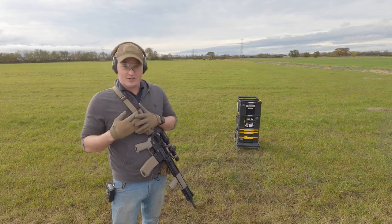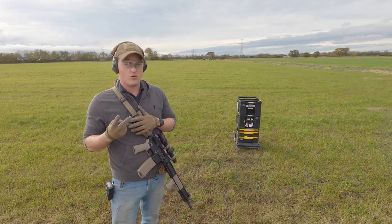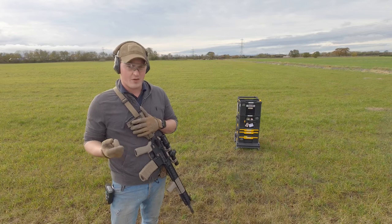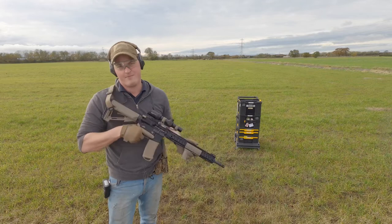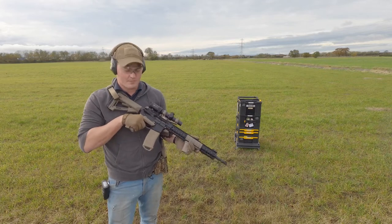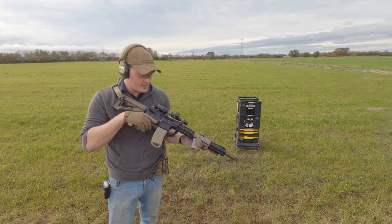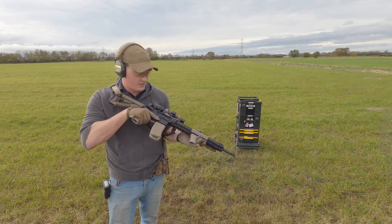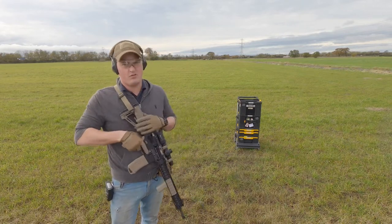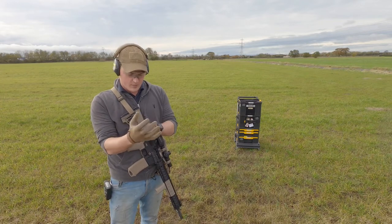When I started to make these I had two goals: one was a minimum capacity of 20 rounds, which I've achieved, and the other was to keep a similar form factor to a standard NATO mag - a P-mag or whatever. And again I've kind of done that. That's pretty much the exact profile of a P-mag, so for pouches and all that it works really well.